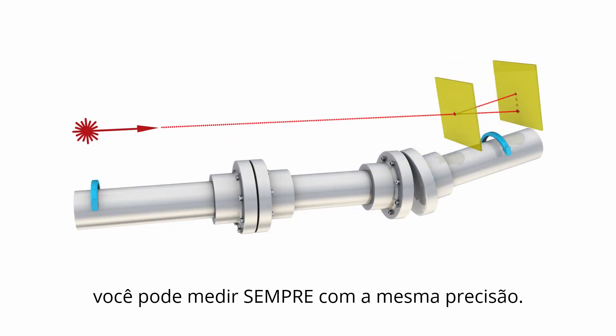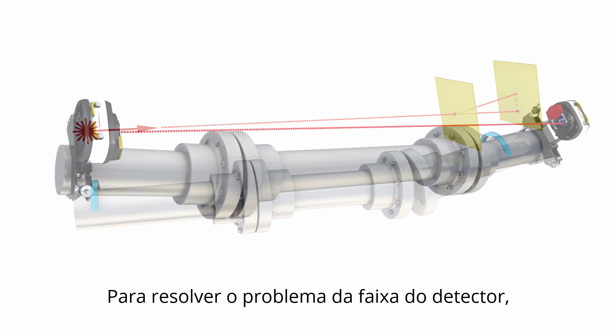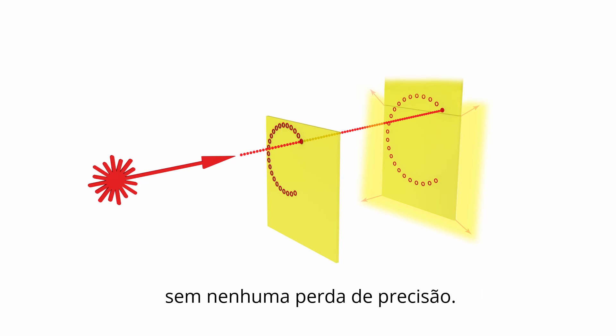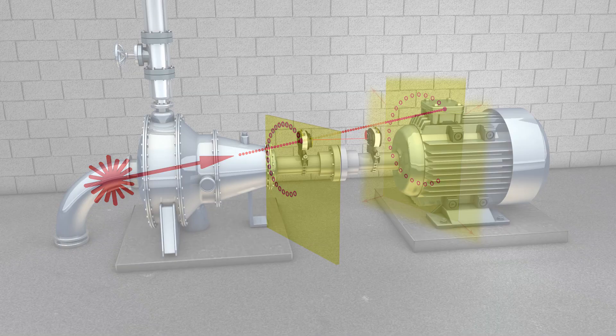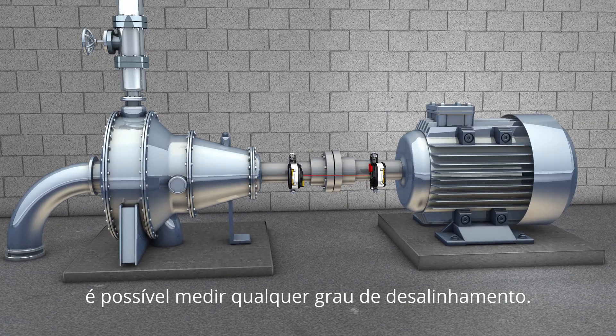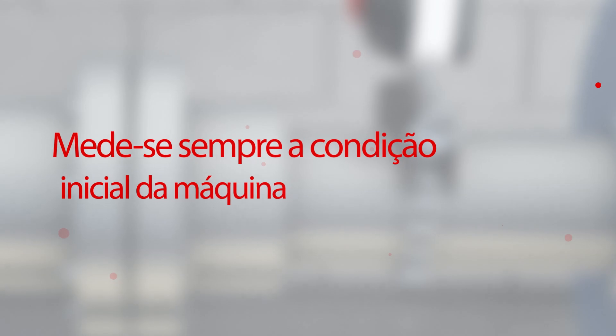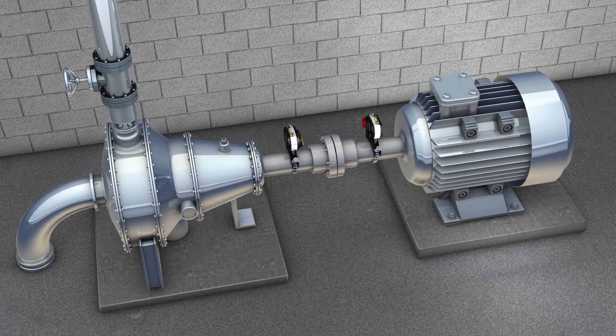To solve the detector range issue, our systems use a special function that extends the measurement area to an unlimited size without any loss of accuracy. Using Prooftechnic technology, you can measure any amount of misalignment. This means there is no need for pre-alignment, and you can always measure and document the initial alignment condition of the machine.